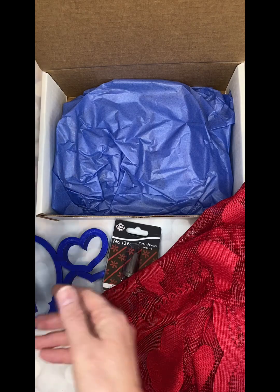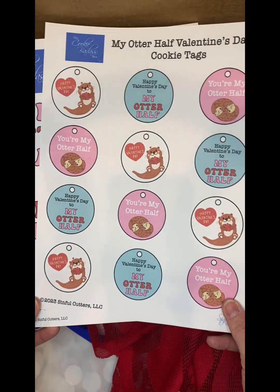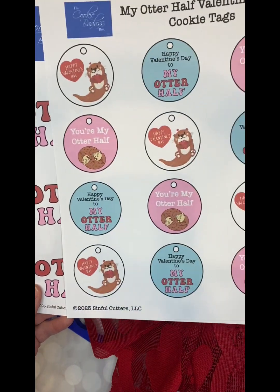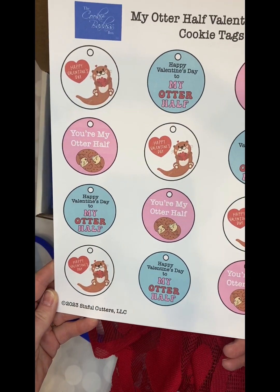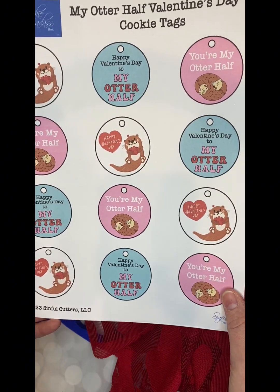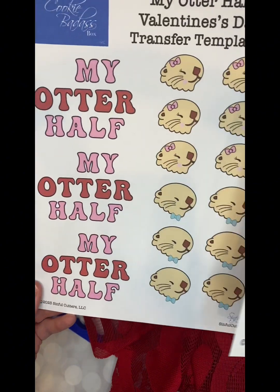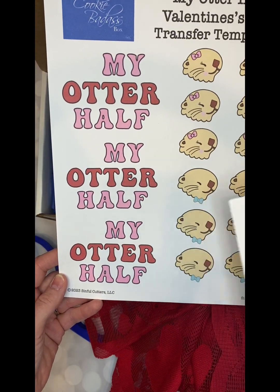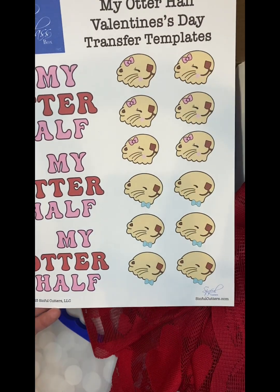Also included in the downloads every month are gift tags and icing templates. This month these were the Valentine's Day tags to match along with the set. You can just print them off at your leisure at home, cut them out, and then there are icing templates if you don't want to use the stencil or print any of the other stuff.